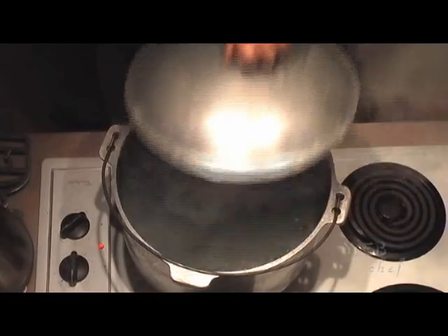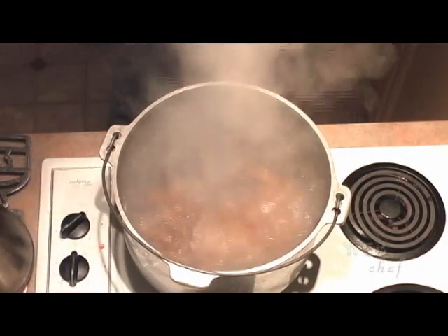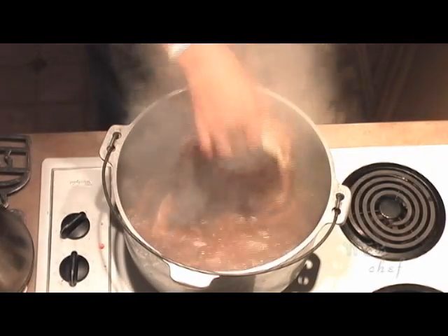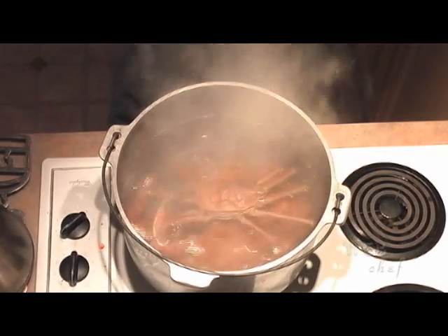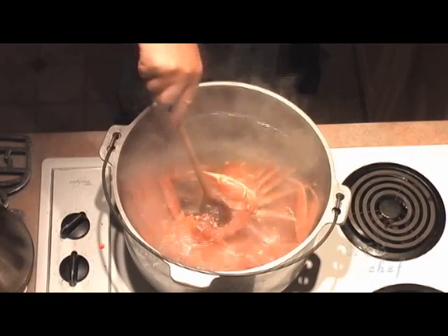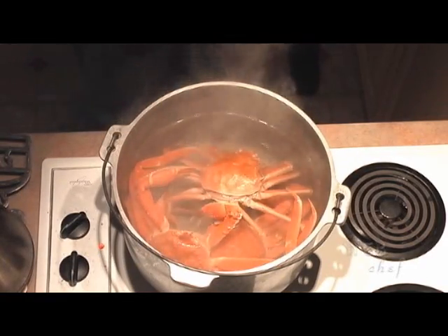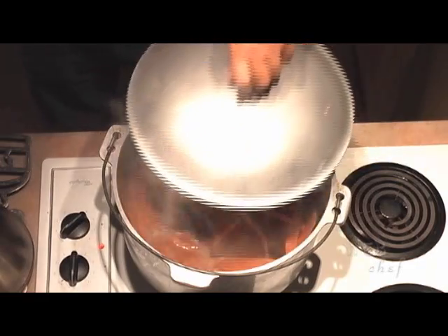You want to get the biggest pot you have in the house, fill it up halfway with some water, throw in some sea salt, and bring it to a boil. Throw all your crabs in and we're going to cook them for about 15 minutes. Get the lid on and bring it to a boil on high heat.